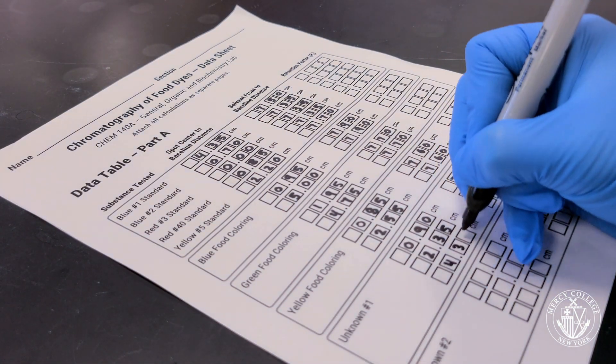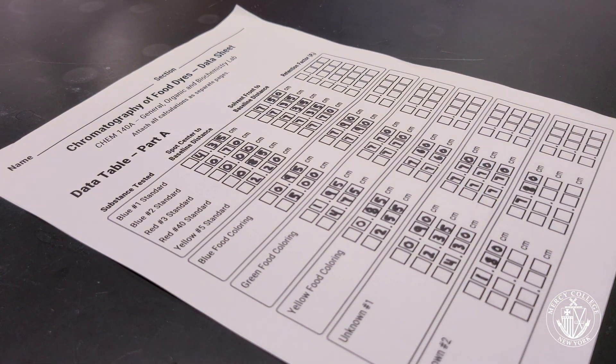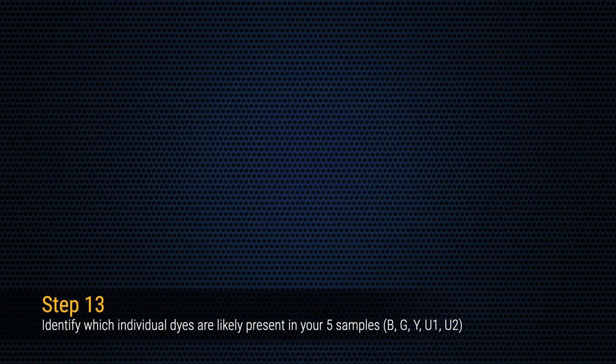Once you've measured the spot and solvent front distances for each lane on your chromatogram, you need to calculate the retention factor. The retention factor is the spot distance divided by the solvent front distance for each spot on your chromatogram. Once you've calculated retention factors for each spot on both chromatograms, you can compare the retention factors for each spot in your mixtures to those of your pure dye standards to determine the identities of the dyes present in each of your mixtures.